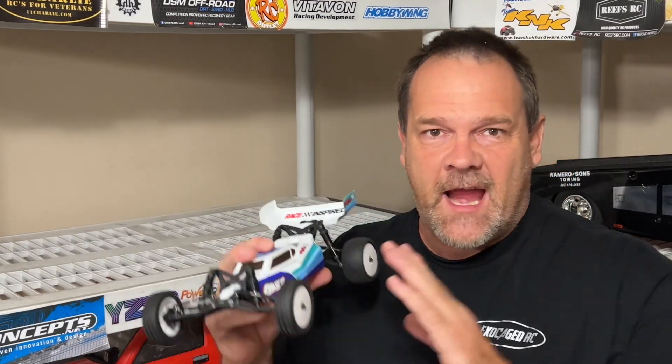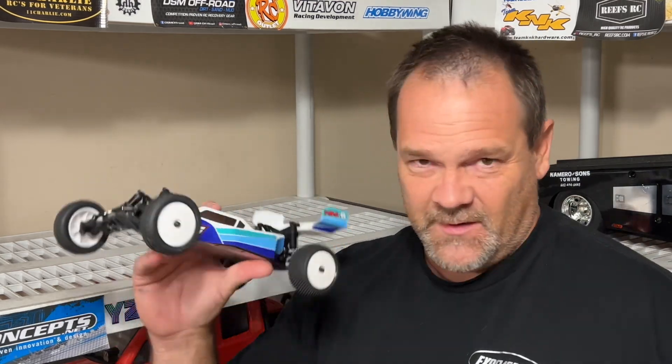It's time to give the little mini buggy a drive. We're going to take this thing out to the track. The track is damp, so it may actually work, but I'm not sure how bad the track has torn up. We've got a lot of rain, but let's get it. Let's go. Let's see what this thing can do.